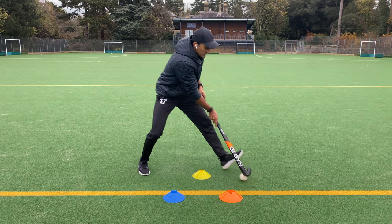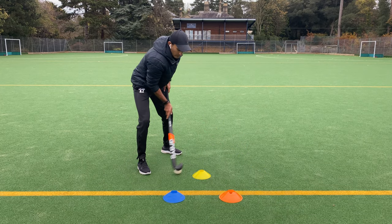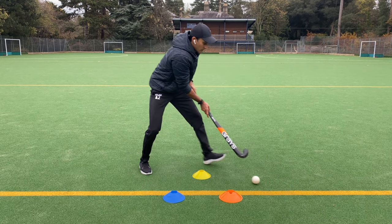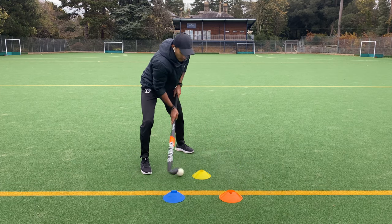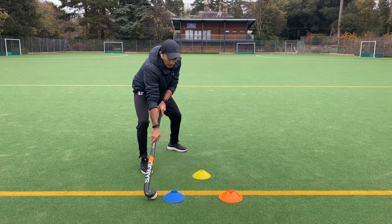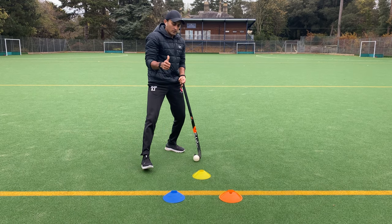Keep watching my left foot — it's always moving when the ball changes the line. Good luck.